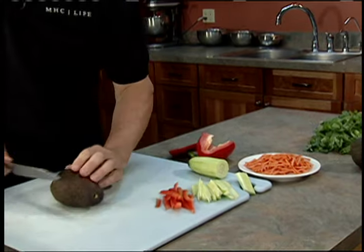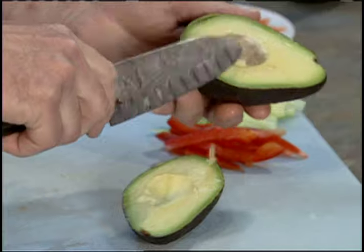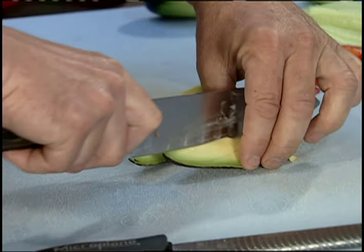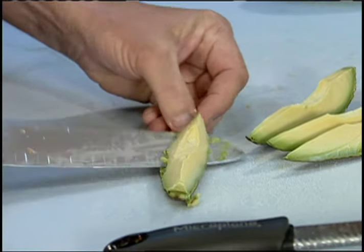Now for the avocado — cut into the seed, roll the knife around, and gently pull the seed out. I like to cut the avocado a couple of times inside. You can use a spoon to scoop it, but I just like using the back of the knife — it comes right out. We also have some cilantro — pick all the leaves out.